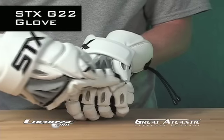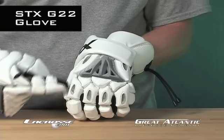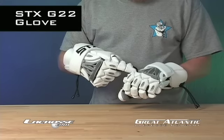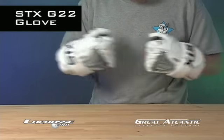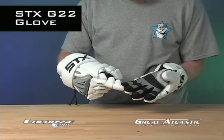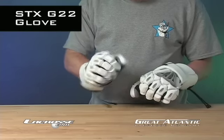Not only is it lightweight, but it also allows airflow to keep your hands cool and dry. STX uses a high def polymer, vented pads, and a mesh palm to make this the lightest, most ventilated glove in the game.